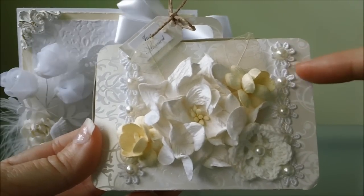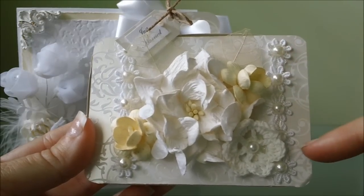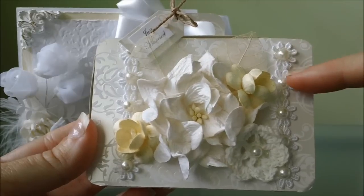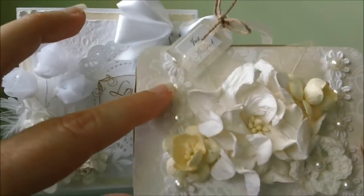Over here on this side this is just some pearl trim I have with little daisy flowers. Then I just put some flat back pearls over the top of that and I did the same thing to this side over here.